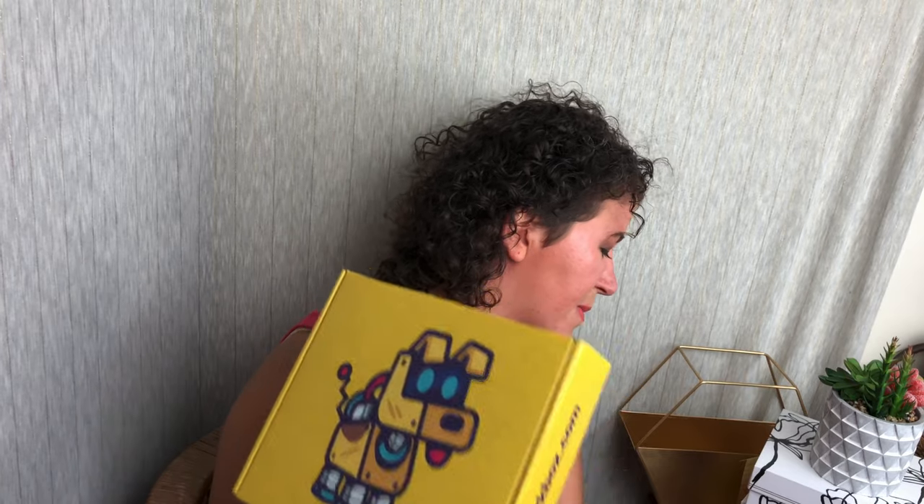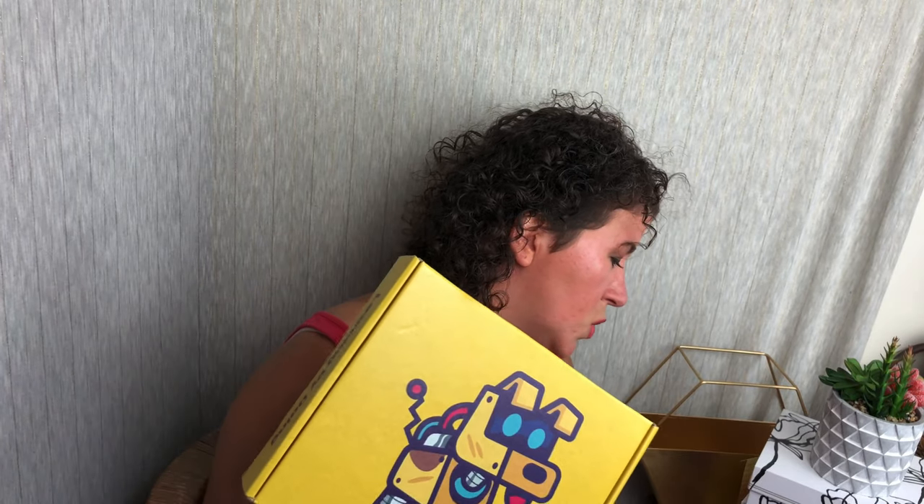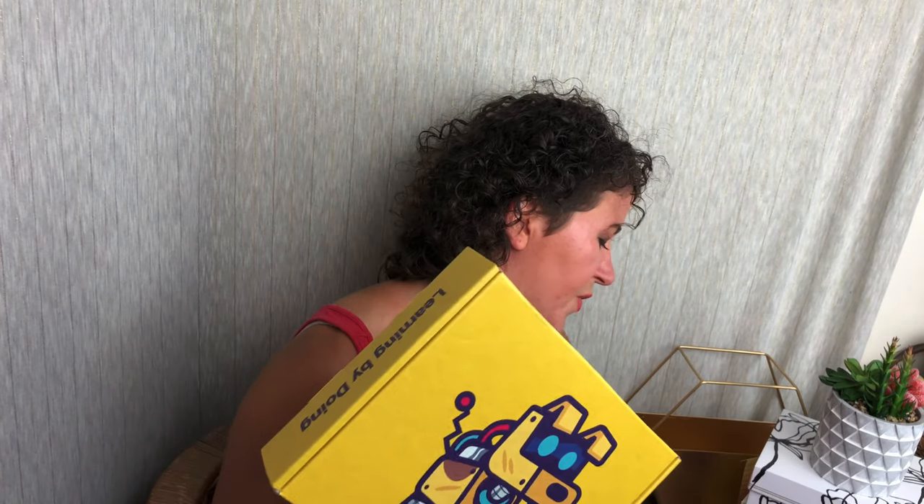Every box comes with up to four projects to complete. If you're not familiar with STEM, it stands for Science, Technology, Engineering, and Mathematics. It's really vital in kids' development, growth, and learning. These boxes are $19.95 a month. I do have a coupon code, CrateJoy10 for 10% off. I'll put that down in the description. I'll also link to them with my affiliate link. These have a $30 to $50 value.